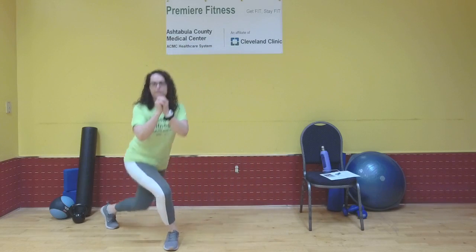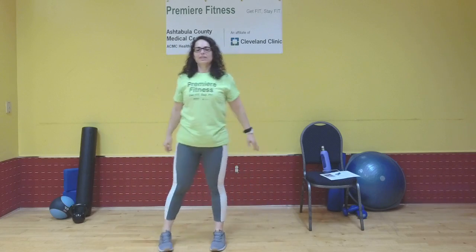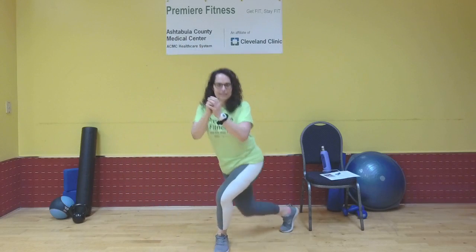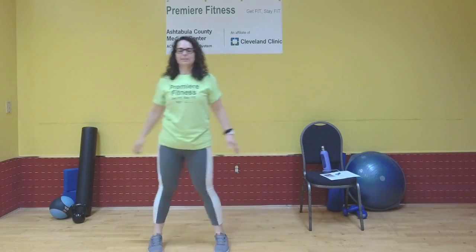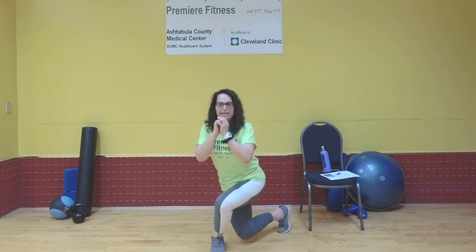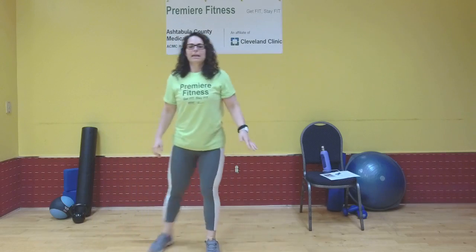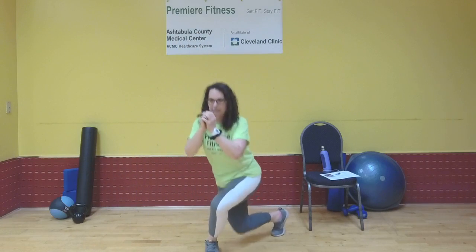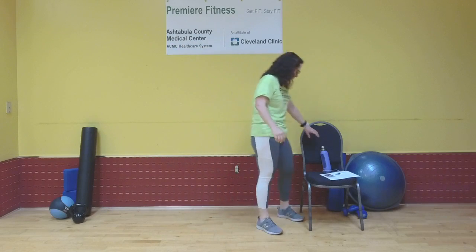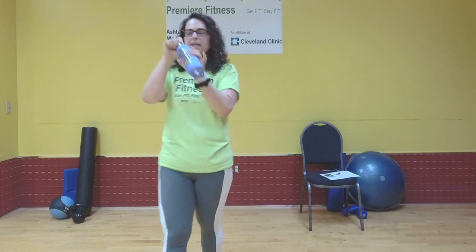Nice control, trying to keep your upper body as erect as possible. This is five. Six — we're shooting for ten. Seven. Step eight. Step nine. And step ten. Nice work. Go ahead and shake out those legs. Grab a drink — go grab some water really quick.